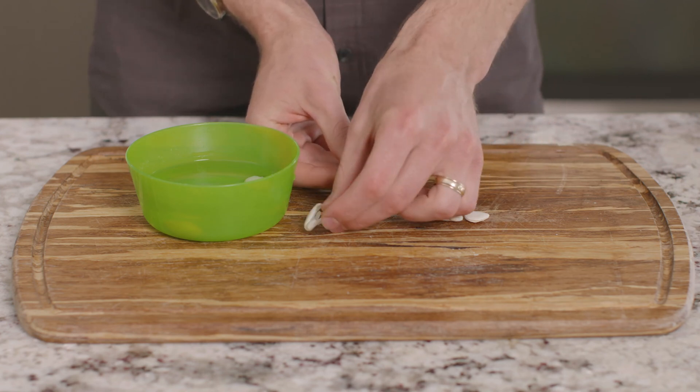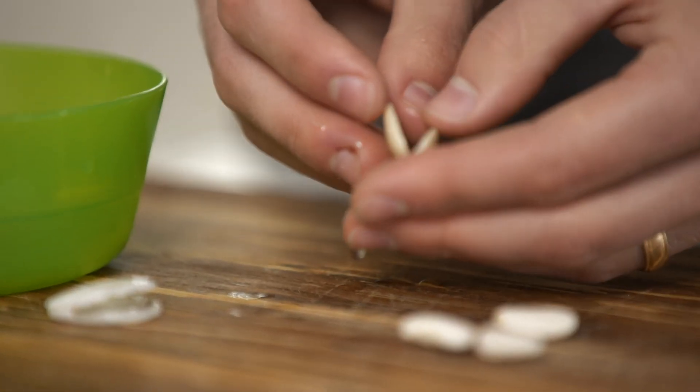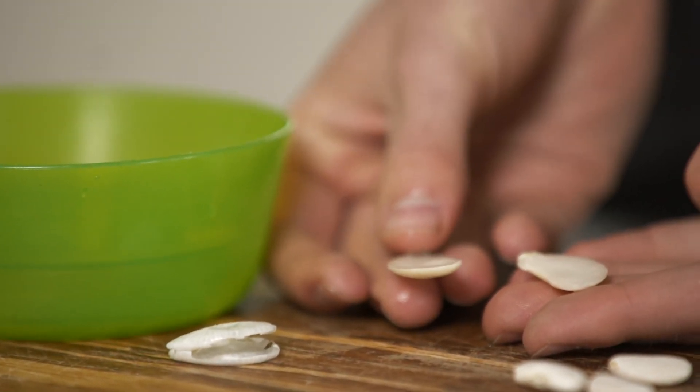Let's open up the bean now and see what is inside. If your bean did not open up while soaking, you can find the slit on the side of the bean and gently use a knife to pry it open.